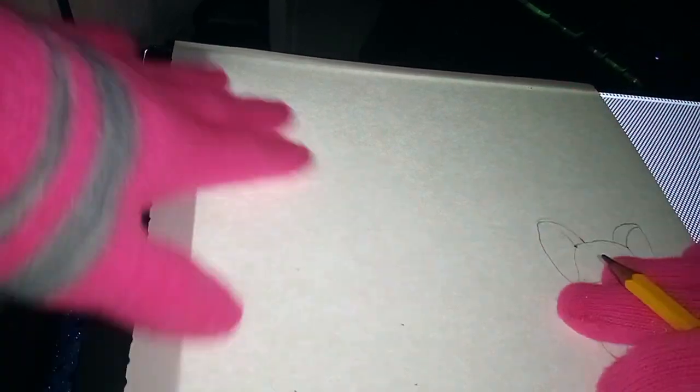Hello there. I'm gonna show how to draw a fox squishy. Who doesn't like fox squishies? Who doesn't like squishies? I like squishies. Squishies are just so cute.